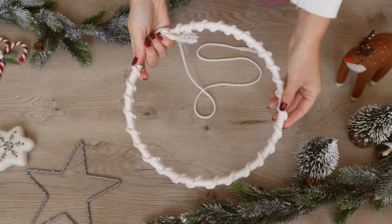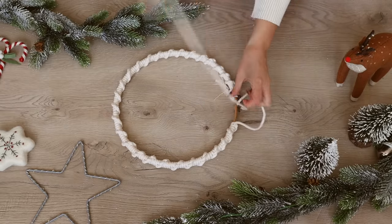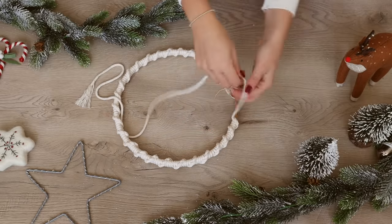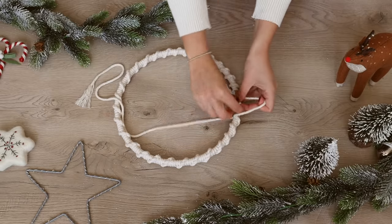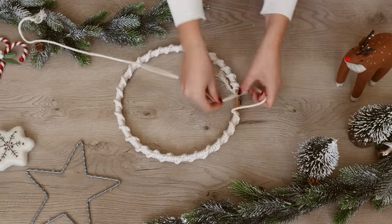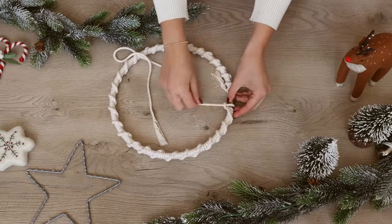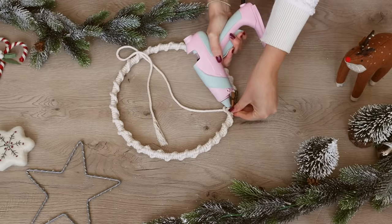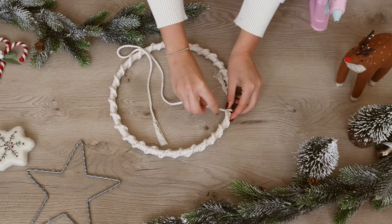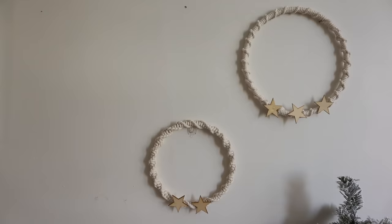I spent that evening finishing this up — it probably took about 20 to 30 minutes. I came back the next day to show you the final clips of the last few knots to give you a better idea of what it looks like when you're closer to the end. As I made it towards the end I used a tiny bit of hot glue just to secure the tail. You can leave the wreath plain or add some decorations. I added a few wooden stars with hot glue and this is how it turned out.